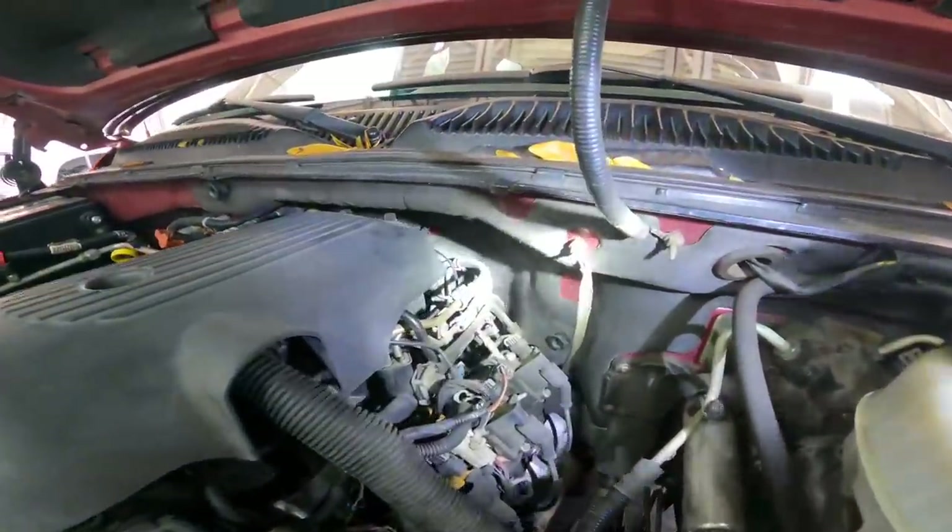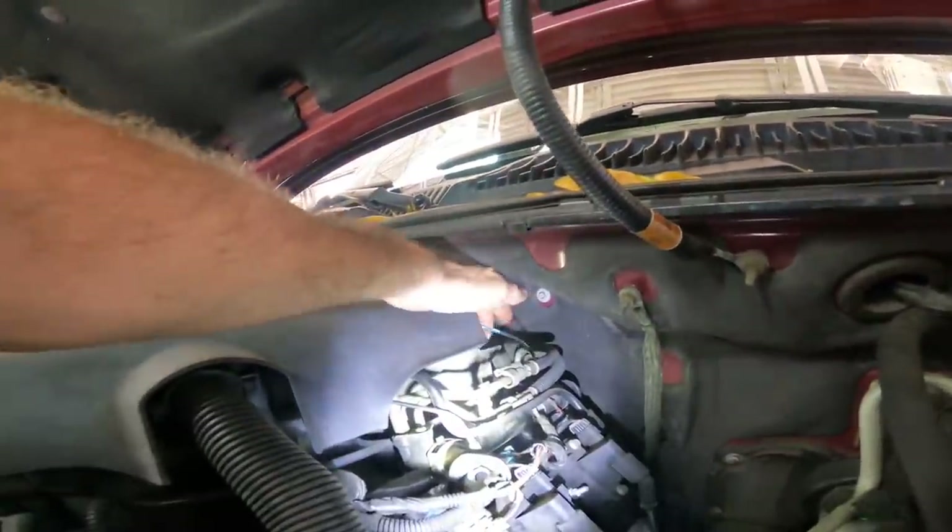Since I hear these have new sensors and a new pigtail, we'll assume those are okay, but we must trust and verify — so let's check resistance on the circuit and go from there. According to the instructions, the knock sensor harness is on the left side of the intake manifold. I believe this is it right here — yes, there's the connector.